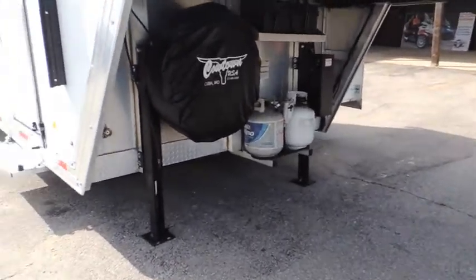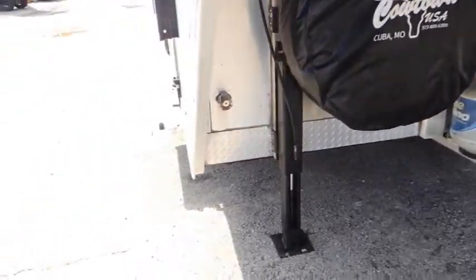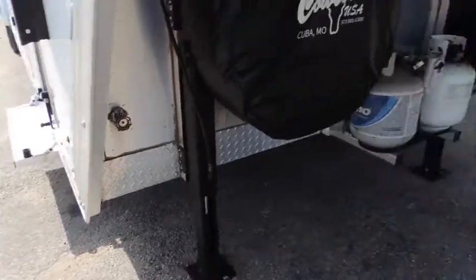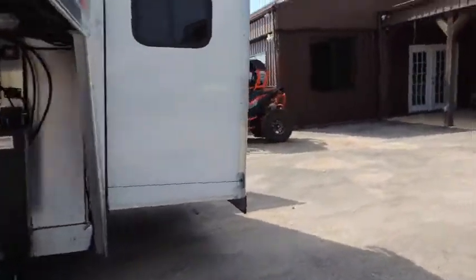It's got upgraded dual hydraulic jacks, dual batteries, dual propane. There's a place here for your holy water. It's got your slide and cross ventilation for your slides.